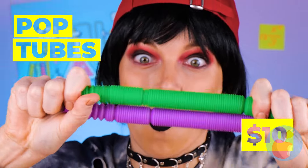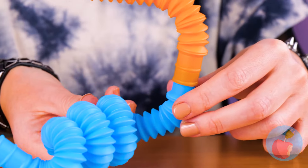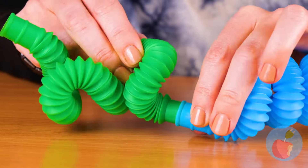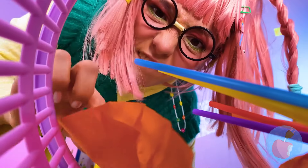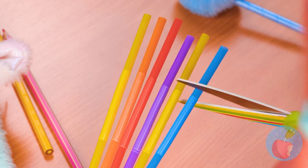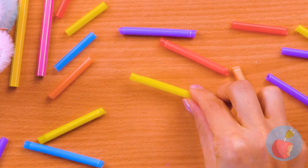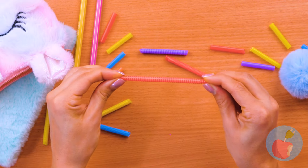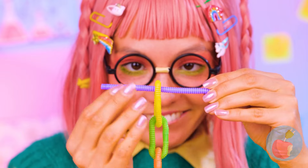Look at all these pop tubes — and look at how far they stretch! That's just the start. Bend them, connect them, even stick them in a drink and have a sip. Kind of brings new meaning to crazy straw. Maybe we can have fun with all these straws too. Take some scissors and cut them up.